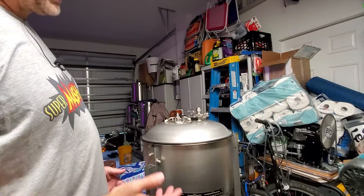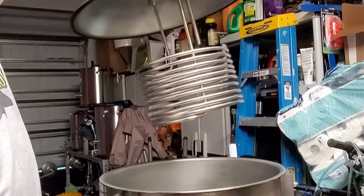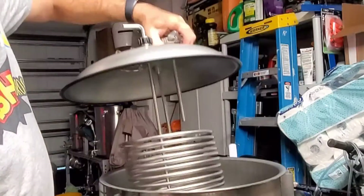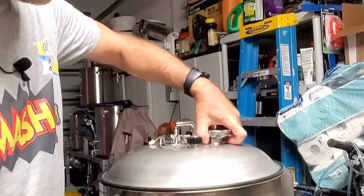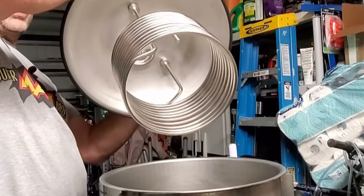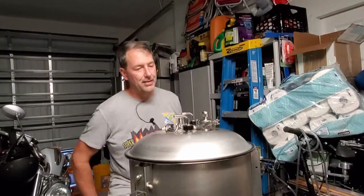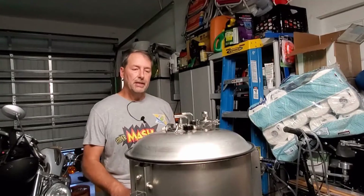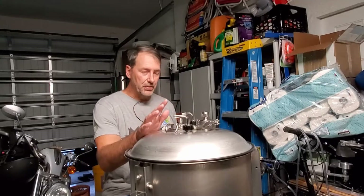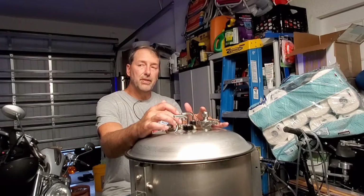This is my pressure fermentation setup and the coil is in there, as you can see, along with the thermal well. You do not need to pressure ferment to use the glycol system — that's just something I want to do. Today I'm actually brewing a New England IPA.